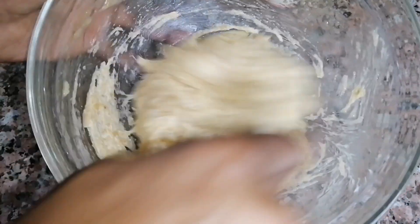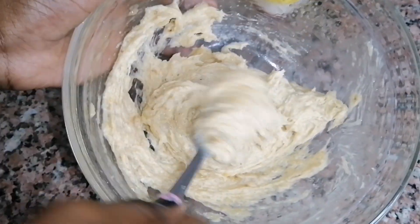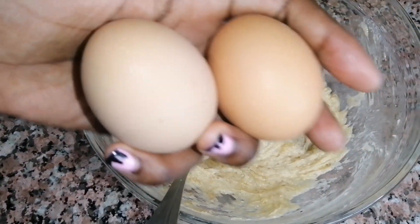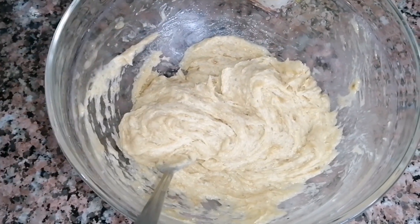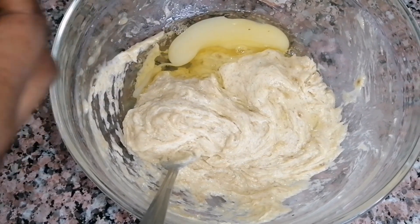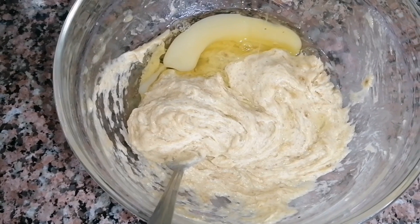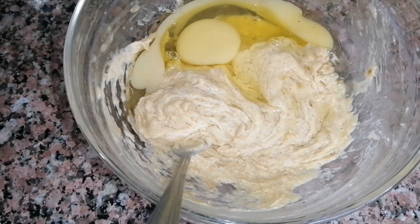So far we've added mashed bananas, melted butter — you can use melted margarine — and sugar if you want it. For this recipe I used two eggs initially, but I'll add another egg later, so three eggs in total. The yolk on this egg wasn't as yellow as I expected since I bought them somewhere different from where I usually buy — I prefer eggs with a deep yellow yolk.